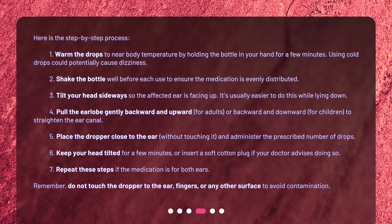Step 4: Pull the earlobe gently backward and upward for adults, or backward and downward for children, to straighten the ear canal. Step 5: Place the dropper close to the ear, without touching it, and administer the prescribed number of drops.